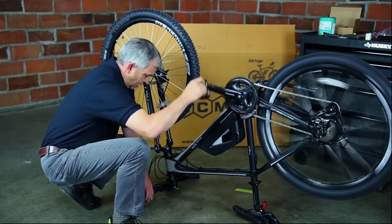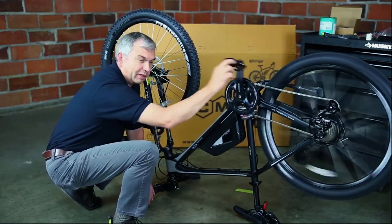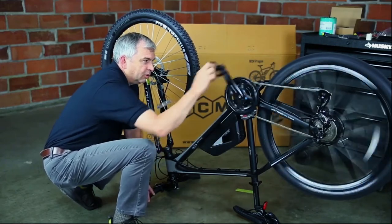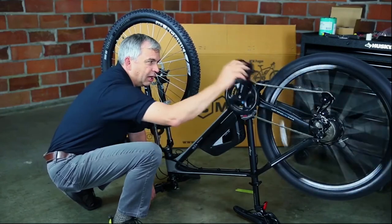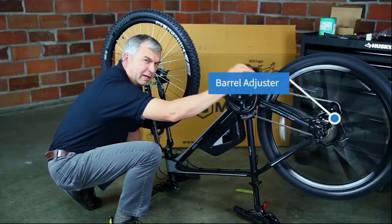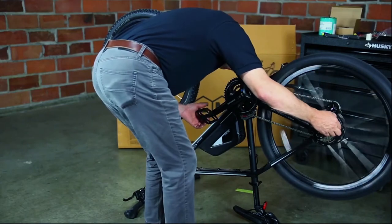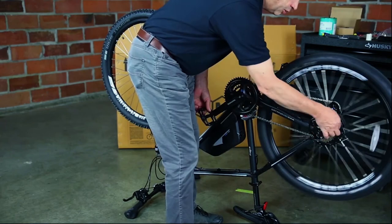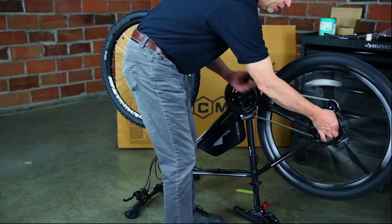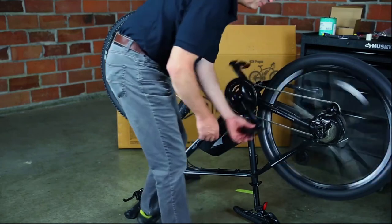We're going to adjust the rear derailleur. Pedal the bike and shift the gears to see if they're going through correctly. If a gear is hopping, it's not quite adjusted right. There's a barrel adjuster right here — I'm going to turn it clockwise about a half turn to add a little slack. After a couple of turns it smooths right out. Just a couple of turns of the barrel adjuster will smooth everything out.